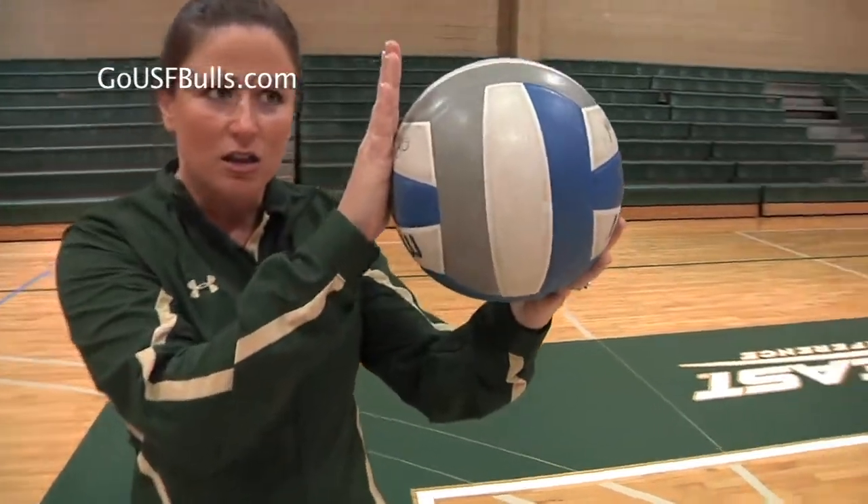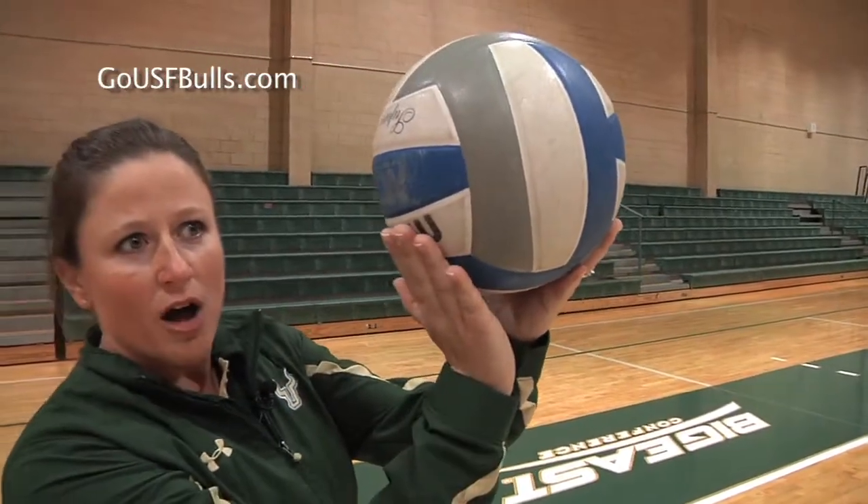Hi, my name is Courtney Draper and I'm the head volleyball coach at the University of South Florida. Today we're going to talk about serving short. This is a really important skill so that we can take our opponent's hitters out of their offense, maybe put a passer where they want to put a hitter. It's very similar to a deep float serve, but instead of hitting behind the ball, we're actually going to hit under the ball to drop it in a little bit short.